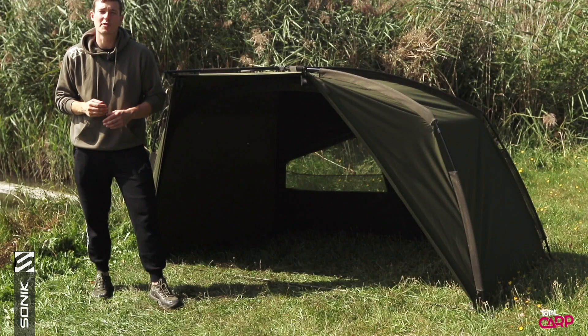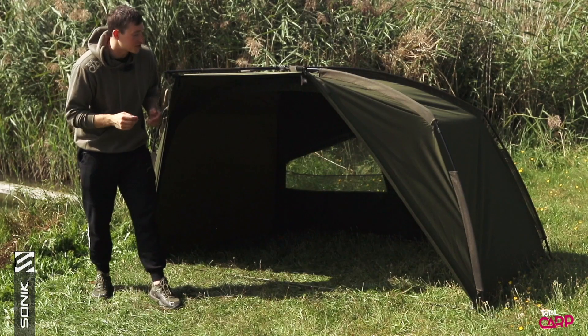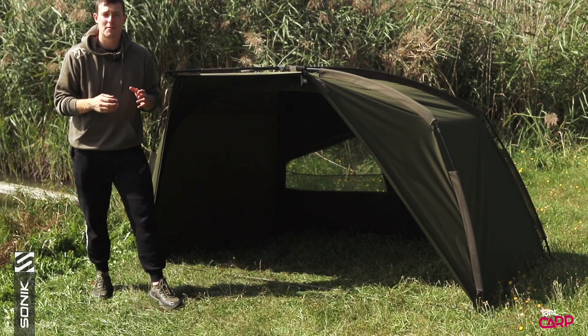Finally, there's the AXS Brolly, which is a fully stripped-back version without the zip for the front. It also doesn't have the rear mesh vents, and it's constructed from a much lighter 5,000mm hydrostatic head 10D fabric.